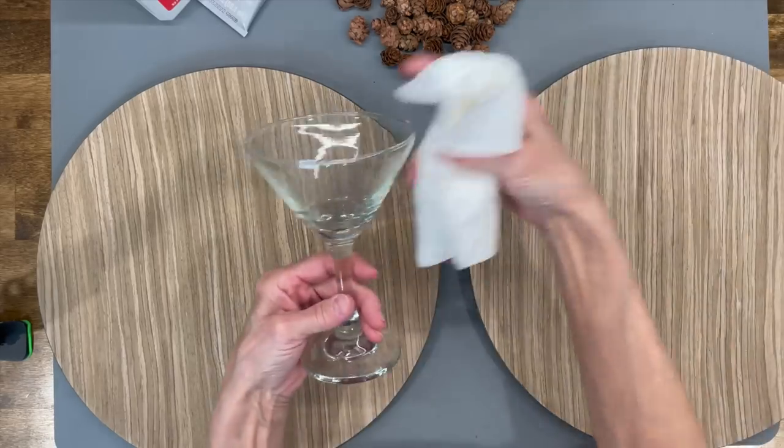Hey guys, welcome back to my channel! Today I'm going to share with you how to make a fall tiered tray from start to finish, and I'm going to show you how to make 13 of the items on it. Two of the items — my gnome and my little sweater pumpkins — I'll put a link to those videos below. Stick around, I'll show you how. Thanks for watching, love you guys!